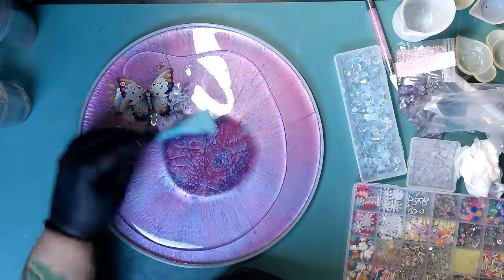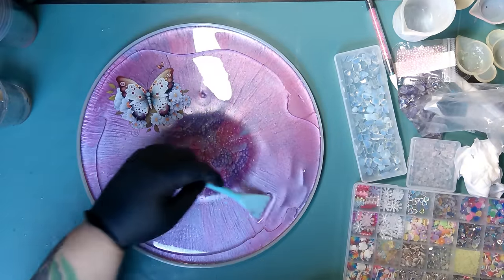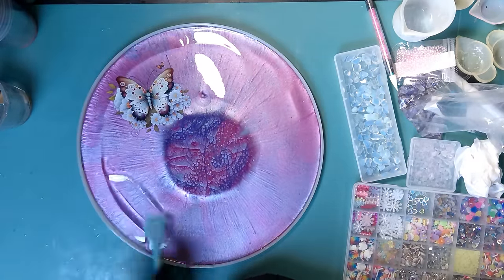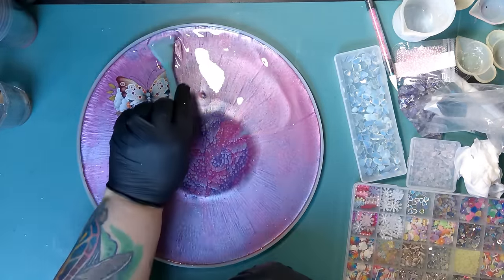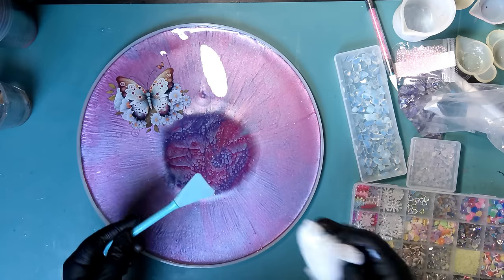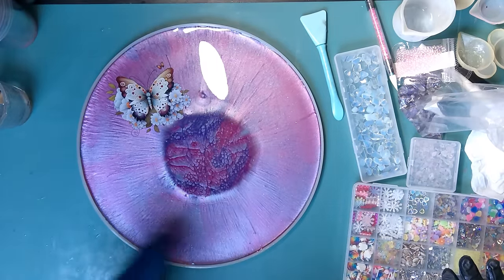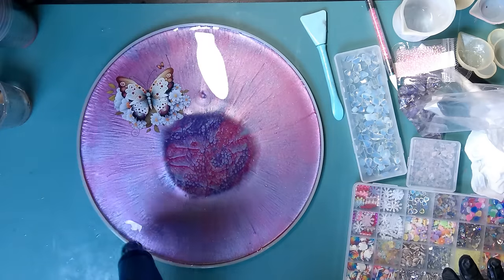I only used one butterfly — I wanted to do this tray in layers to make it pop and stand out more. The next one will go on the second layer after it cures. I'm spreading the resin out since I'm not going for super crazy thick layers. I need at least one more layer to cover the next iron-on. I want to dress up the border a little, so I'll heat it with my heat gun to pop any bubbles and then put a border on it.